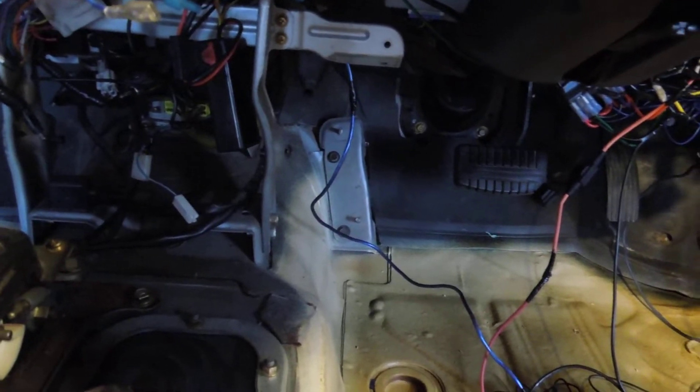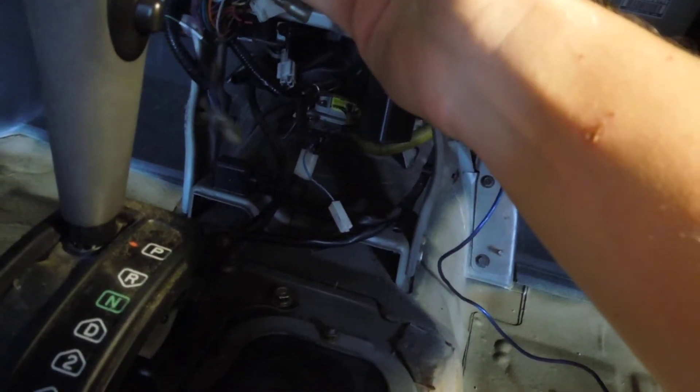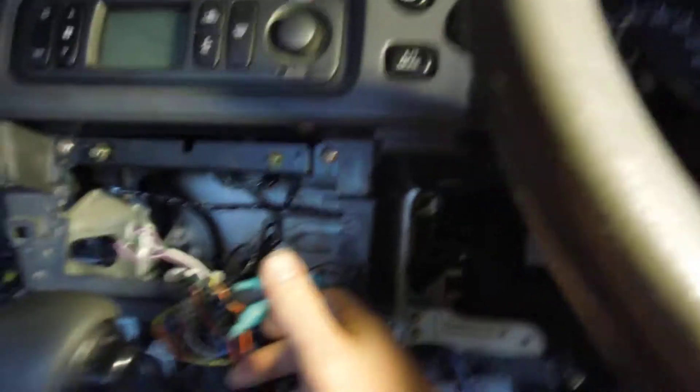Hey guys, how's it going? Ghostly Rich here. So today I'm going to be doing a little bit more wiring here in the Mitsubishi Challenger. I thought I would show you some of the stuff that I've already done. So far what we have is of course our DAC, where it's all going to originate.